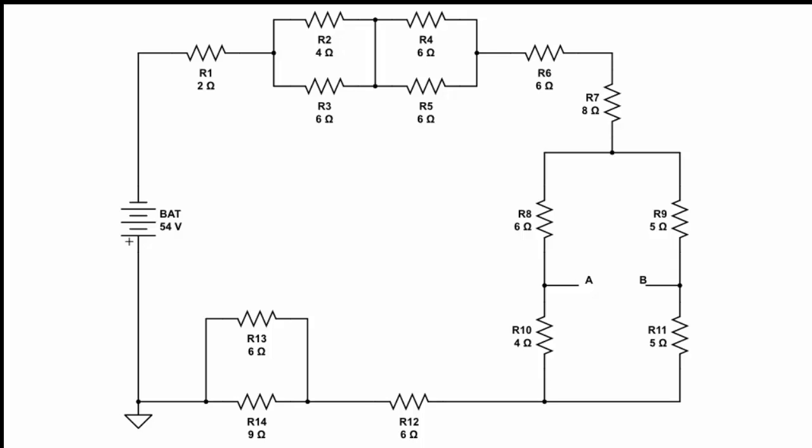Each of those resistors is going to experience the full current coming from the battery. So once we find the current, we can immediately find the voltage across R1, R6, R7, and R12 — it'll just be a simple Ohm's law problem: current times the resistance for each one. When we find the equivalent resistance for the other parallel combinations, we use the same method — current multiplied by each equivalent resistance — to find the voltage across those components.